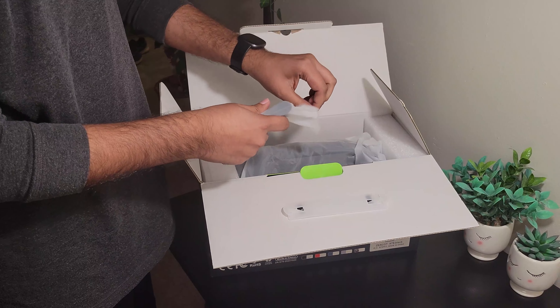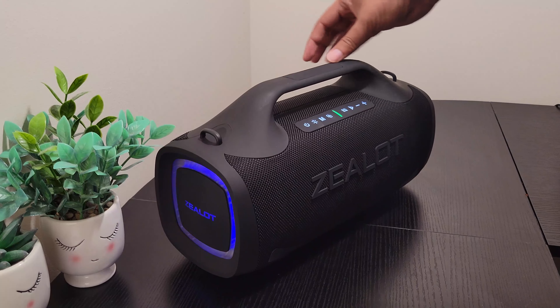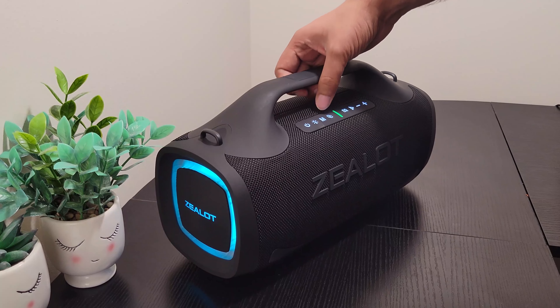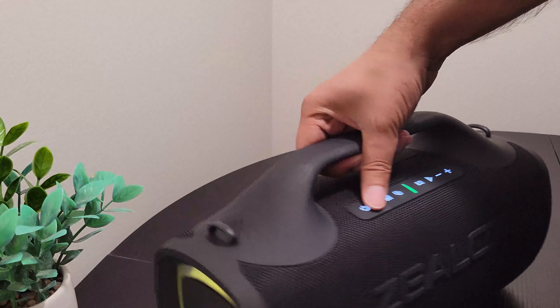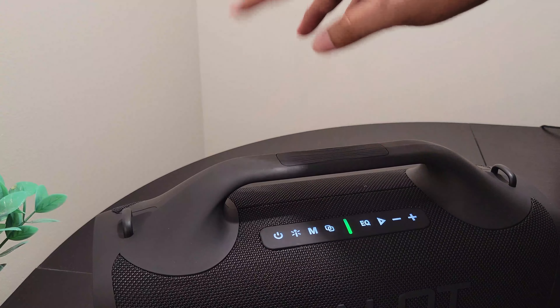I guess it's just some cables and the instructions. Okay, let's put those away. And what's this? Oh, it's a belt so that you can carry it on your shoulders.